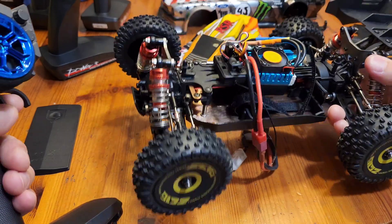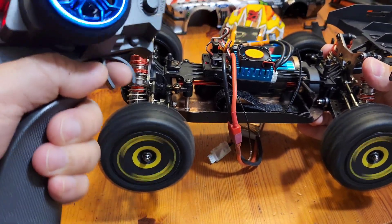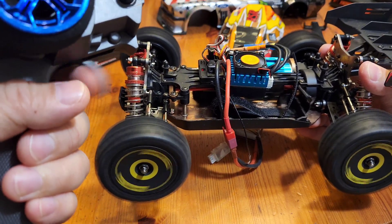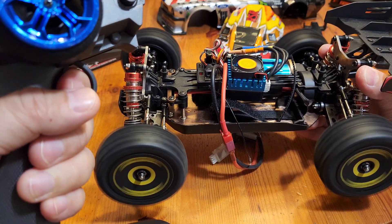The easiest way I've found to test it and see how quick the response is, is to pull this trigger quickly. See how slow it's going, right?